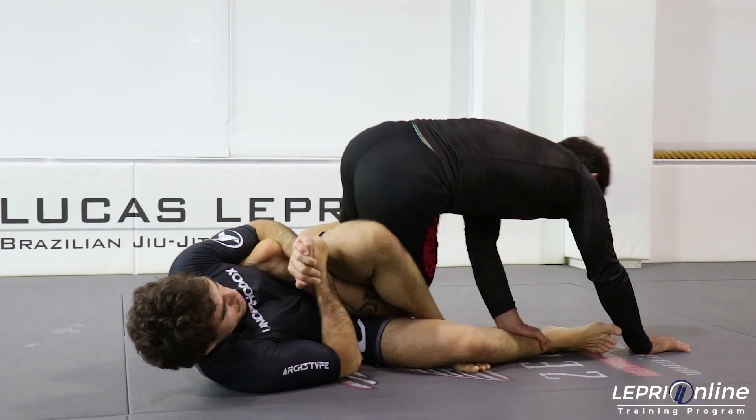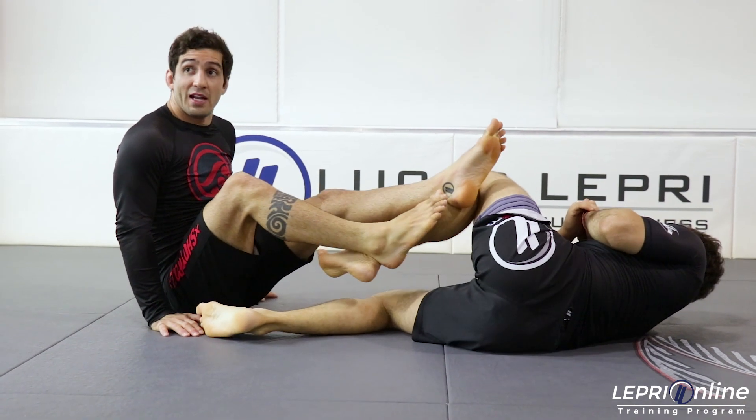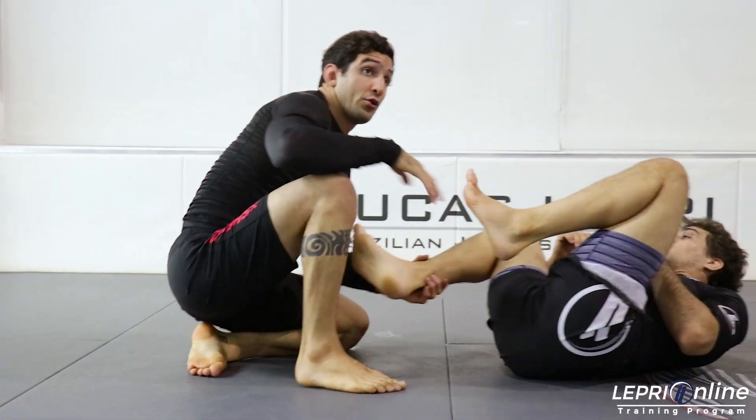From here, I'm going to start turning. As I start turning, I can push his elbow and escape and then I start pushing the leg and escape my leg. Or I can go over here and come straight to the leg and push and come out.